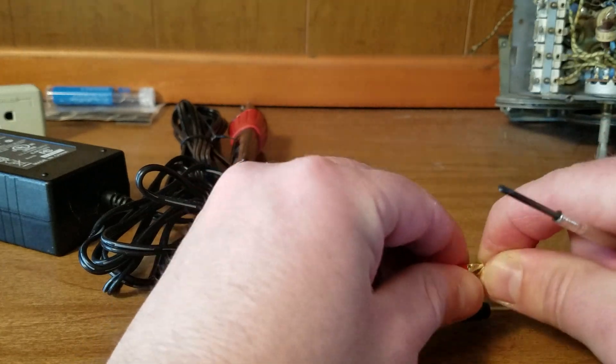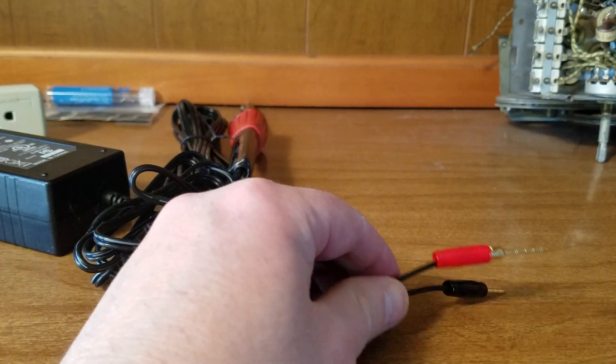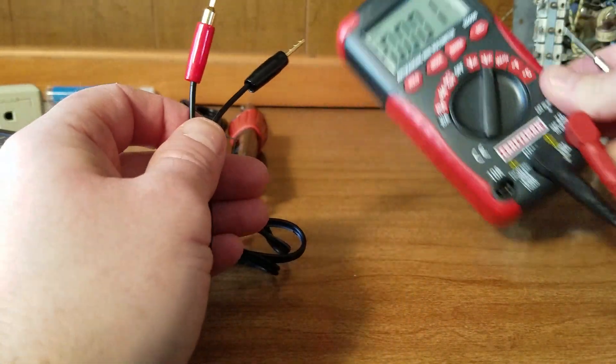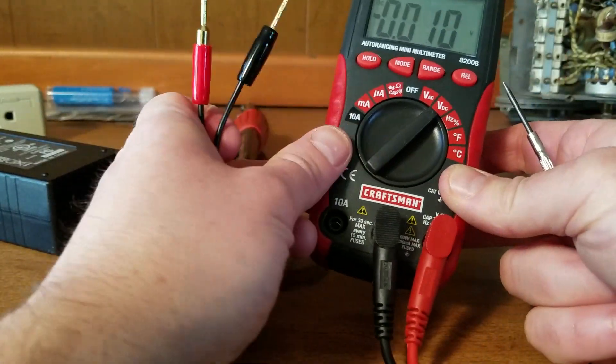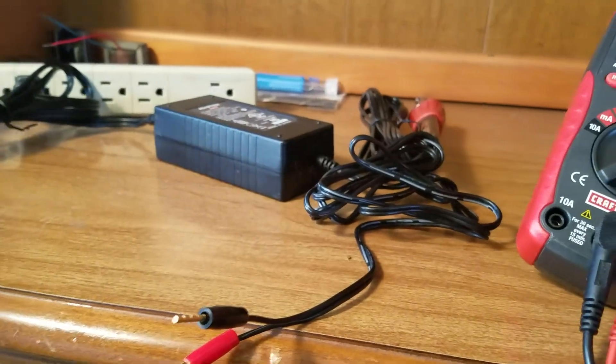I just happen to have these connectors — and voilà, a 12-volt power supply. Let's dial it in. I've got the multimeter set to DC, and I'll flip it on over here on my power strip.